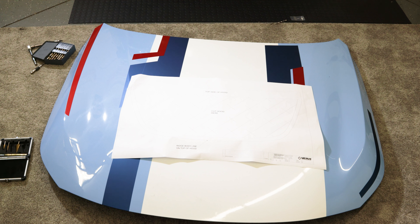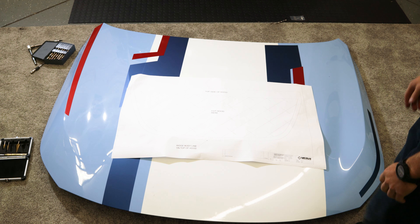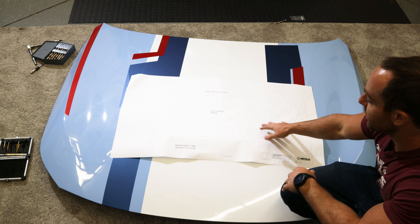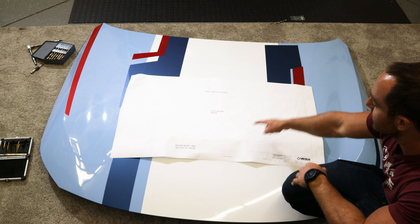At this point we have removed the hood. We've set it on some nice carpeting so that we're not scratching anything, and we have the hood louver template basically placed where it's supposed to be. Now we're going to cut that out with some scissors and then start cutting the hood where it says 'cut hood here.'